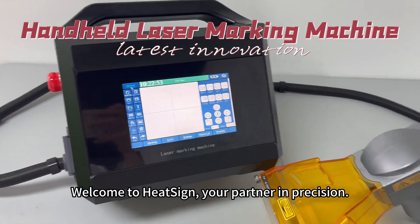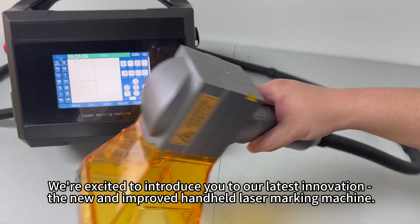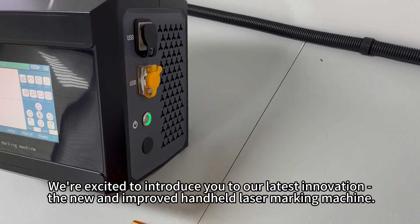Welcome to HeatSci, your partner in precision. We're excited to introduce you to our latest innovation, the new and improved handheld laser marking machine.